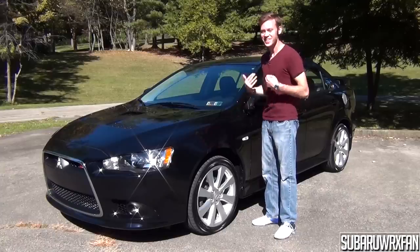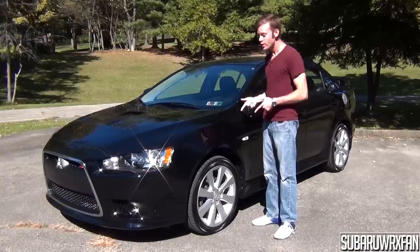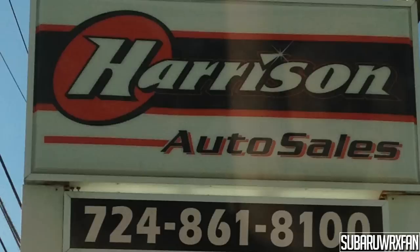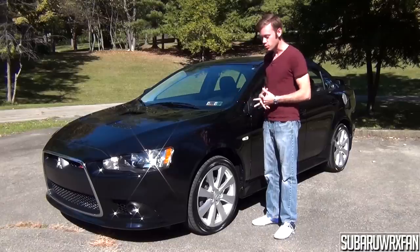What's up everybody? Suba2WorksFan here for another car review. This is of course the 2014 Mitsubishi Lancer Rally Art. Huge thanks to Harrison Auto Sales for hooking me up with this car to review for you guys today. So, about the Rally Art.